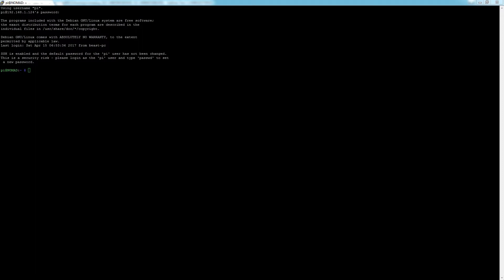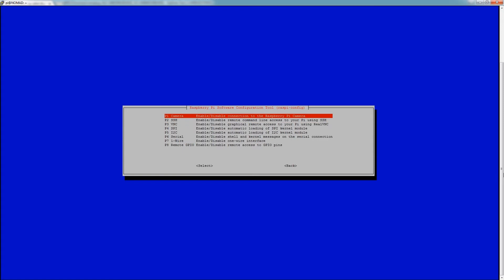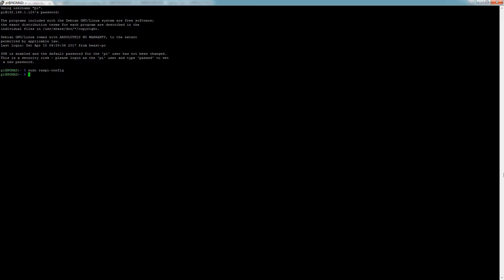We're going to set up the Raspberry Pi camera — I'm going to assume you've already hooked it up to your Raspberry Pi. Let's set that up in the environment by running sudo raspi-config, go to Interfacing Options and Camera. Mine's already set to yes, but go over to yes, hit enter, okay, go to finish. It'll probably prompt you to reboot — go ahead and do that.